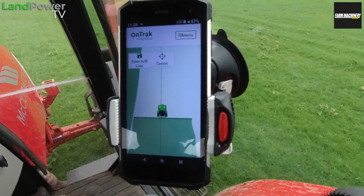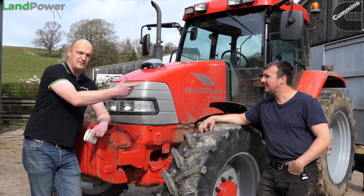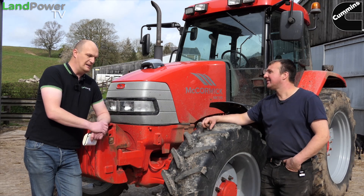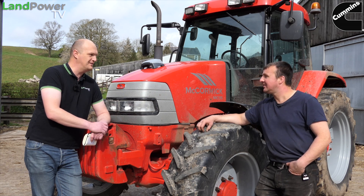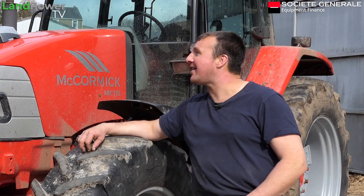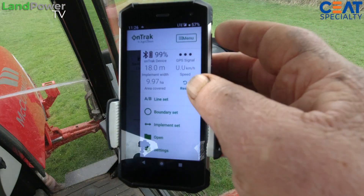We've got Andrew with us again - you'll have seen Andrew in previous videos. So Andrew, you'll have had a good chinwag with your father - what was his overall impression of the device? It weren't bad anyway, we'll put it that way. He said it like, I put the app on his phone and it was really easy to get into and navigate yourself around it.